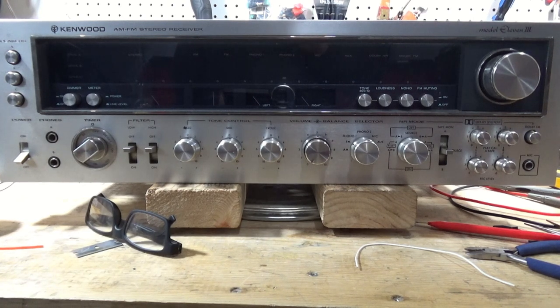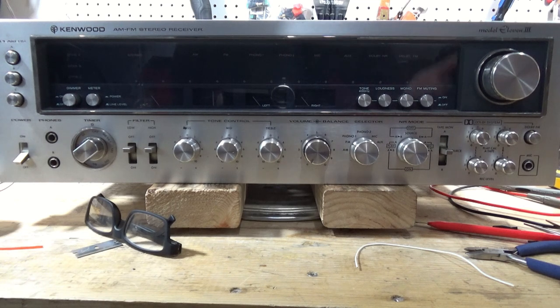I'm going to do a couple of things with this video. I'm going to have it as a standalone video and it will be a part of this Kenwood 11 series. There are going to be a couple of segments to that. This video will be released early and then the series will actually be released in March of 2023, I think is when it would come up in the queue.